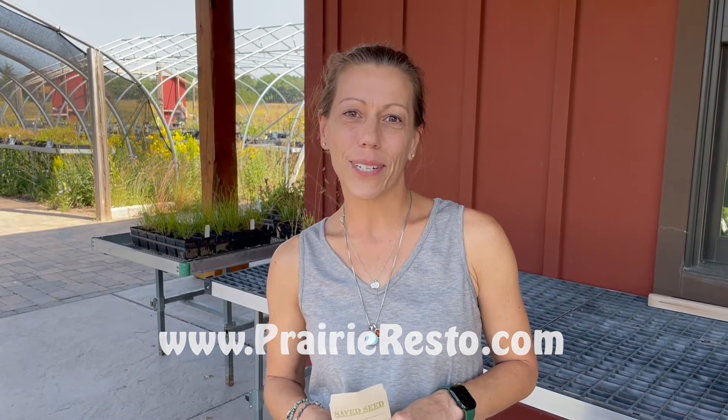If you have any additional questions, you can find more information on our website at PrairieResto.com.